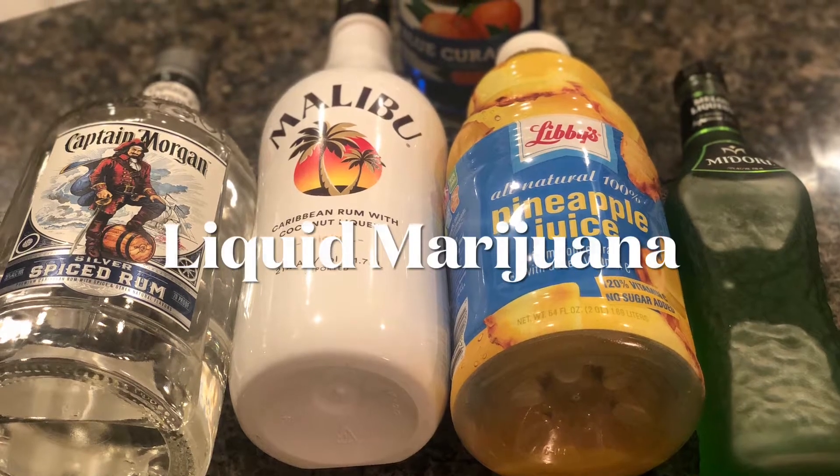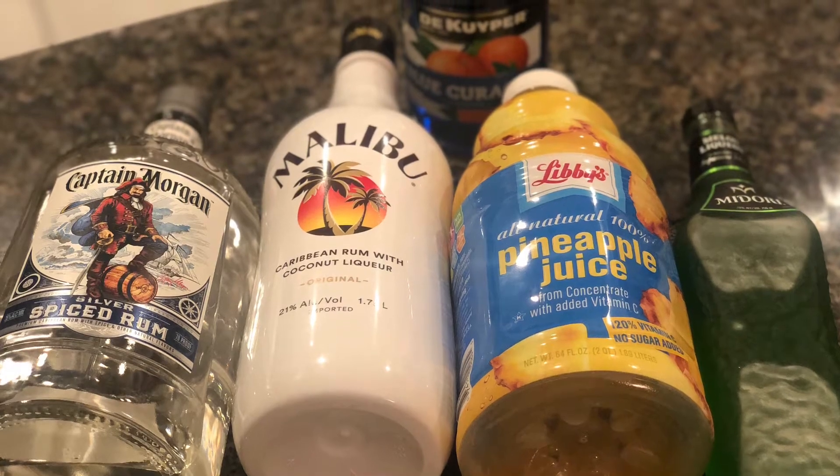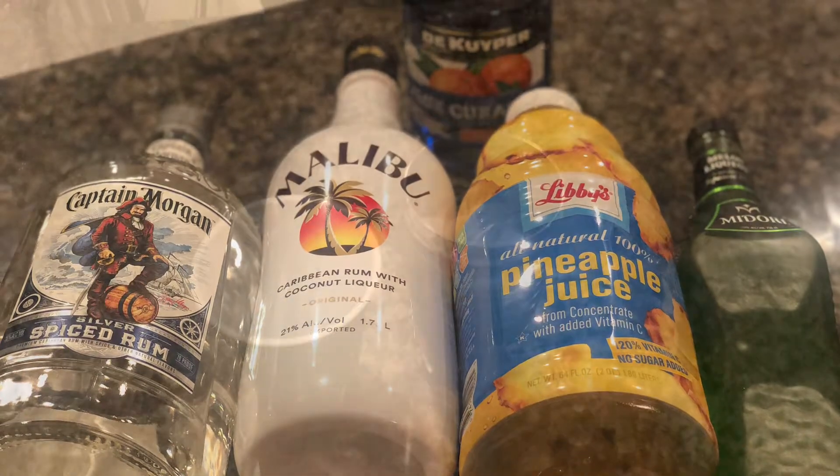Hey everyone, today we're making a liquid marijuana cocktail. These are the ingredients, and the exact measurements will be in the description box below.